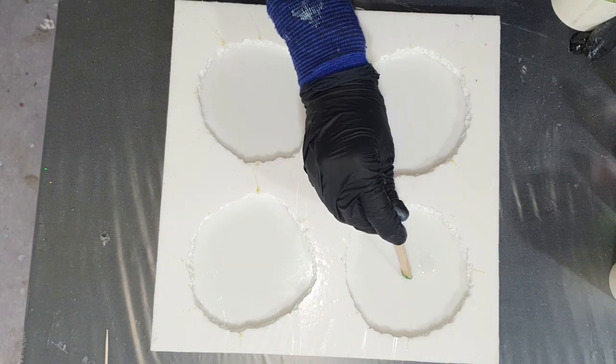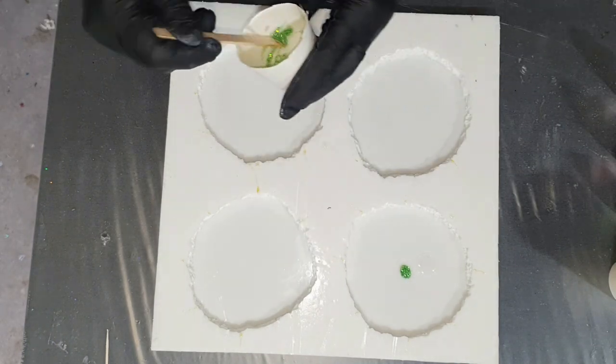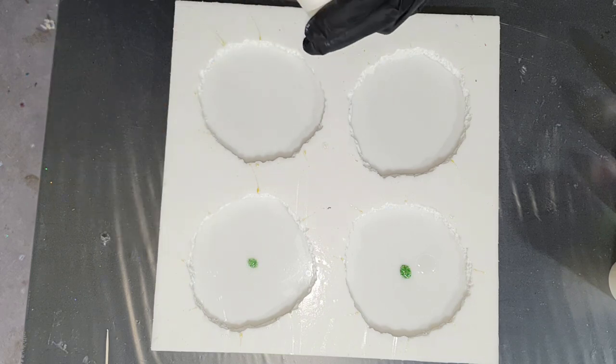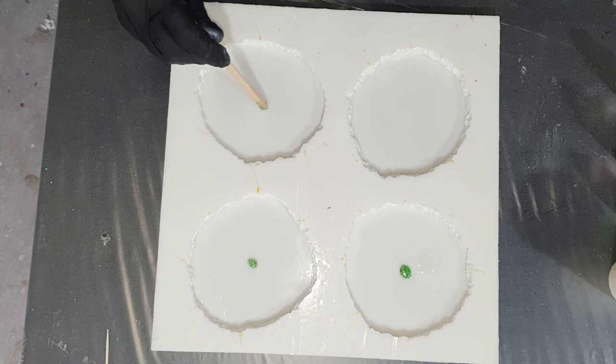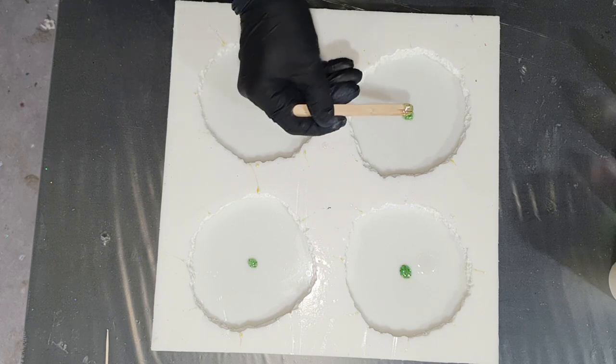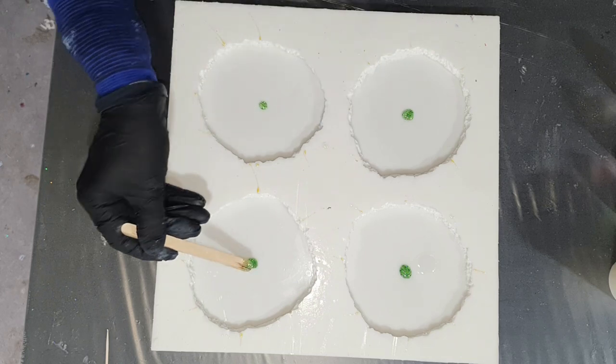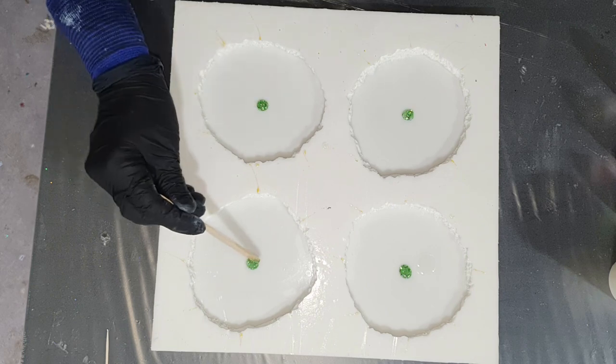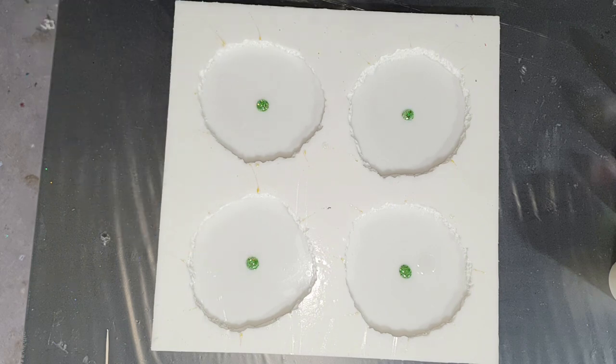Hello everyone! Again you can watch me make 4 resin drusy coasters. This time I'm testing a few colors together. A client asked me to make her 12 drusy coasters in the colors red, green and pink shades. So that's what I will be doing.